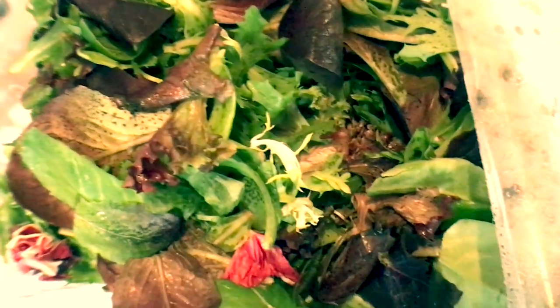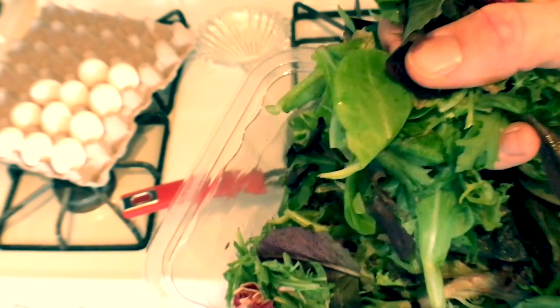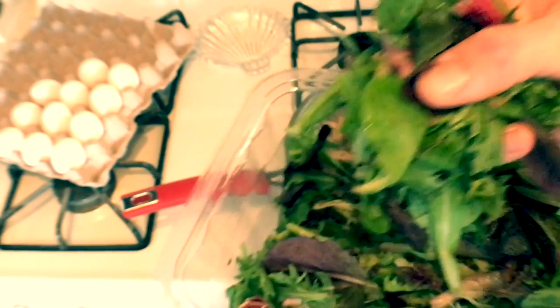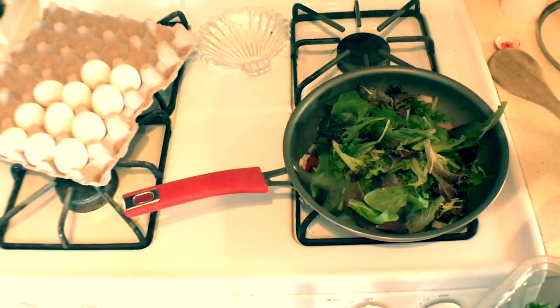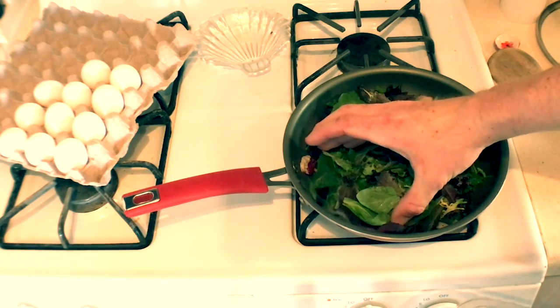Delicious. Greens are like — correct me if I'm wrong — about 70% water. So you don't need to throw extra water on this to get them to steam up good; they're going to naturally do that. It may look like a lot, but this is going to cook down significantly.